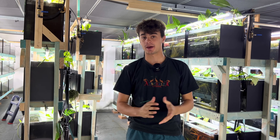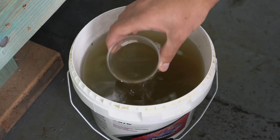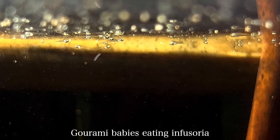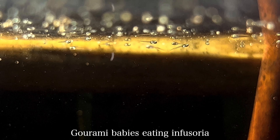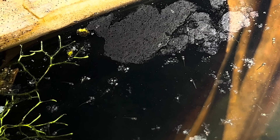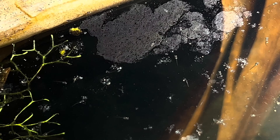Today I'm going to be teaching you guys how to make an instant infusoria culture. As you can see behind me, I've got a ton of tanks. I breed a ton of fish here in my fish room, and amongst my breeding program are a ton of species that produce tiny fry — fry that are too small to eat baby brine shrimp and even my prepared foods.